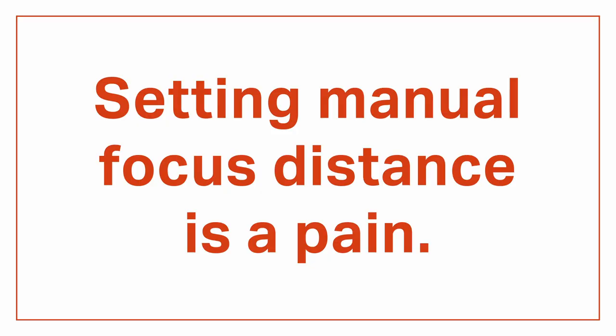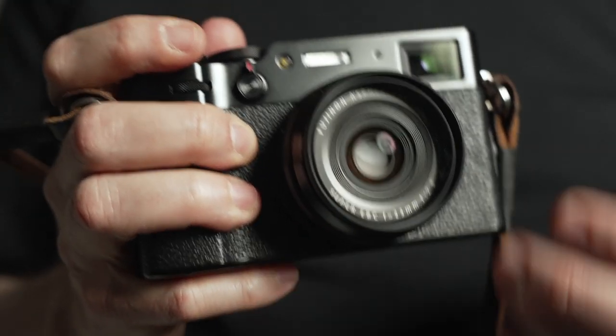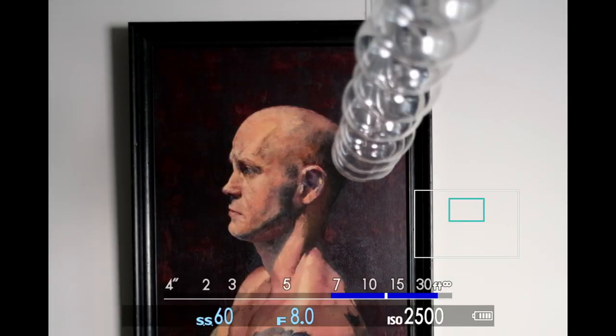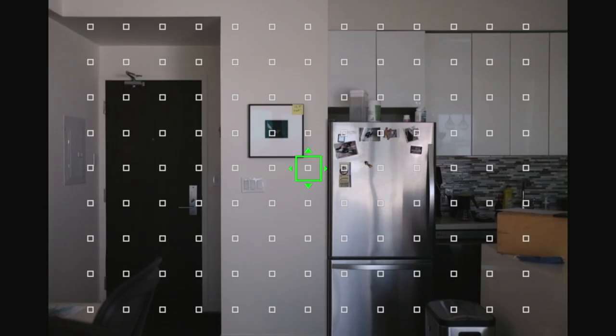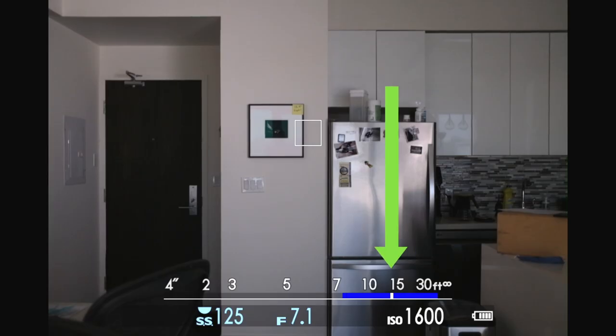Setting manual focus distance on the x100v is a bit of a pain. All you have is a manual focus scale in the EVF, but it's kind of crap — as you adjust focus, the indicator jumps to arbitrary steps along the scale with no indication of what distance each step represents. So I reverse-engineered the problem: I set my camera up exactly 12.5 feet from a wall, then used AF to lock focus on the edge of a picture frame. This puts the focus indicator exactly one step to the left of 15 on the focus scale, and it's repeatable — so I call that 12.5 feet.